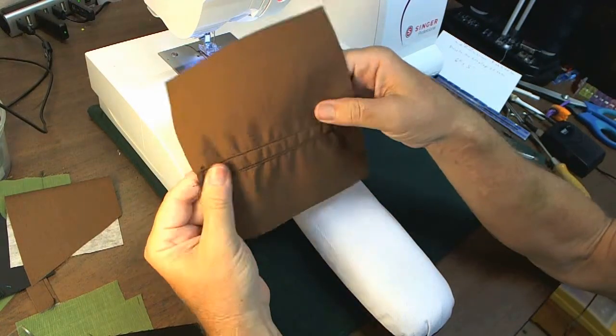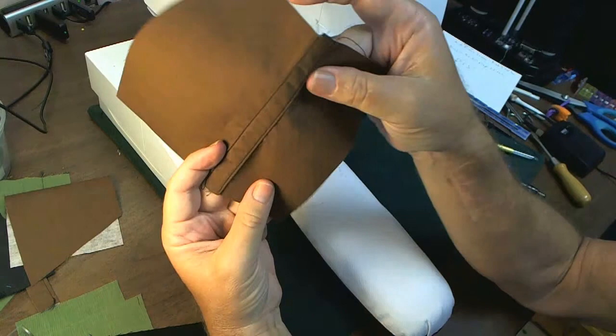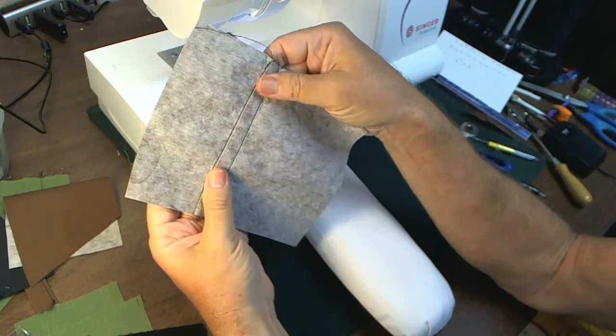And there you have it — looks like a modified flat felt. And this is the interior.